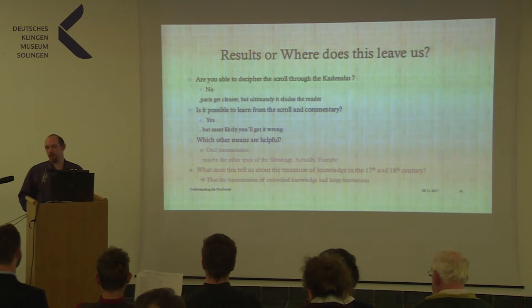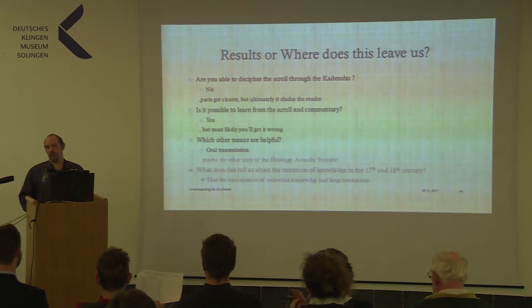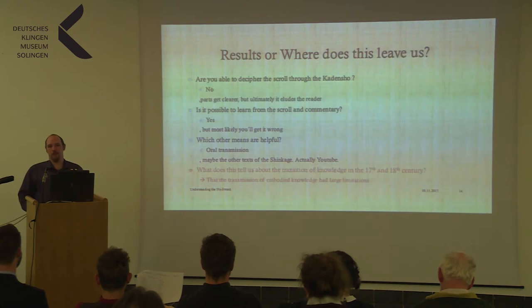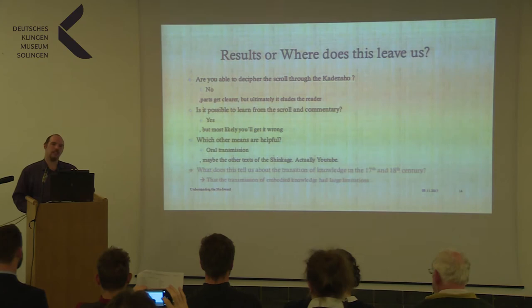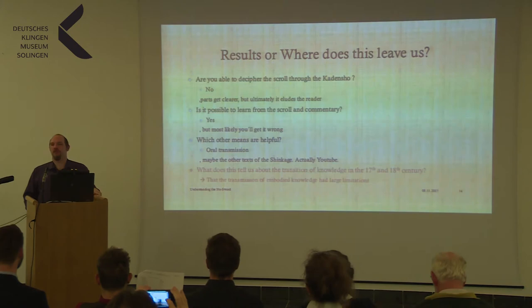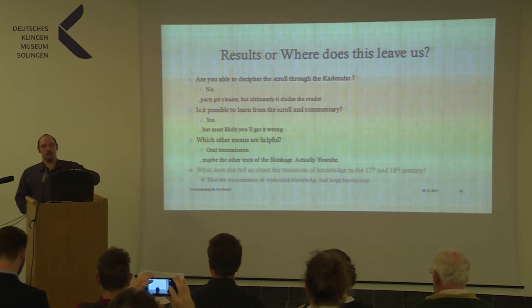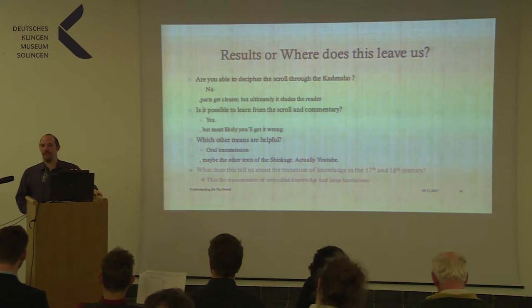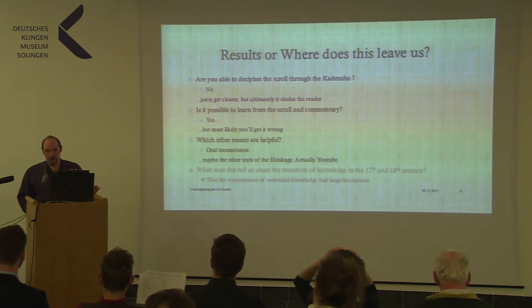What other means would be helpful? Of course, the oral transmission: find a sensei of the Shinkage-Ryu and let them teach you — then the scroll makes sense, which is the whole idea behind it. The other texts of the Shinkage-Ryu might help; there are more texts written by Munetoshi himself. And — surprisingly — YouTube helps. There are a lot of videos from the Shinkage-Ryu online, and when you read the scrolls and commentary and then watch the demonstrations, you can actually recognize techniques you hadn't understood before. So together with YouTube, we actually got something out of it. The internet is a nice place sometimes.